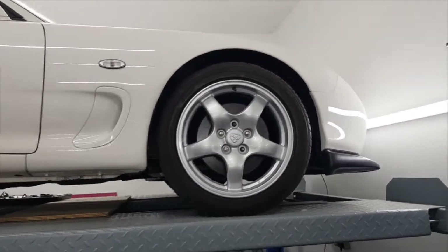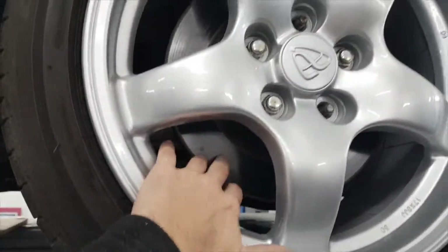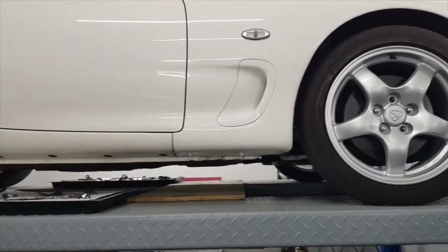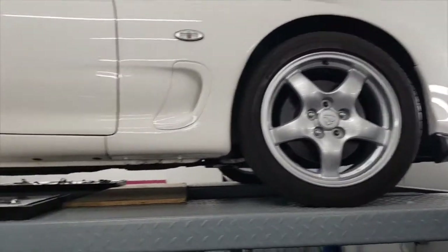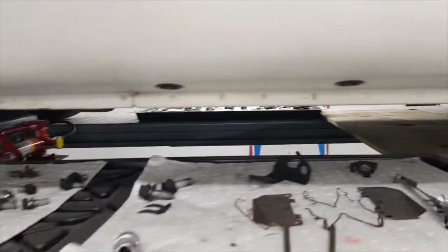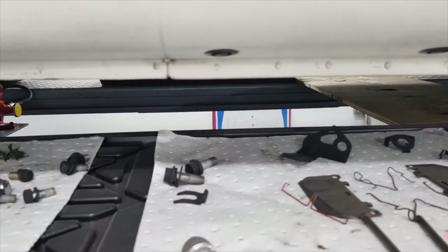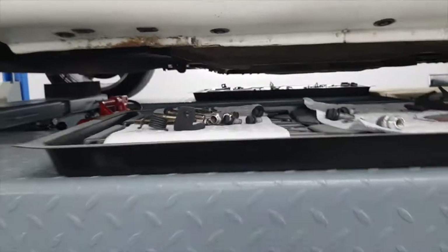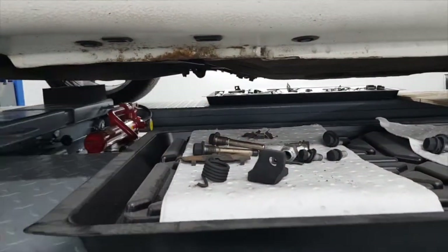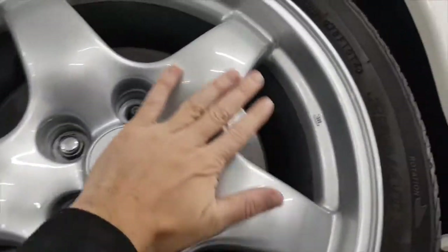I had the wheels back - they'd been refurbed - and that's why I stuck the old discs on just so I could get the wheels back on and take the car off the jacks because I went away for a while. Here we've got the trays of parts that were saved and cleaned up. Most of these won't be needed now because they've replaced a lot of the stuff on the calipers. Really happy with how these wheels came out - done by a local company called Bump Express.